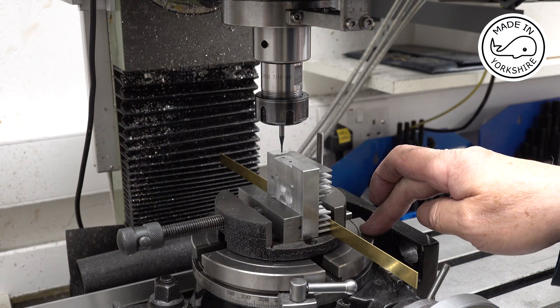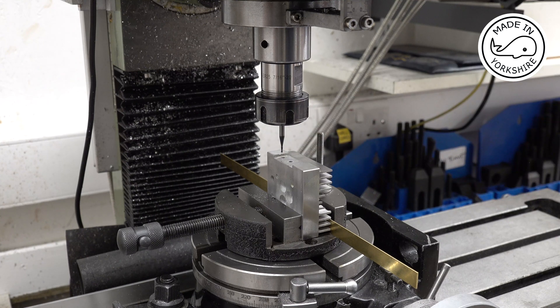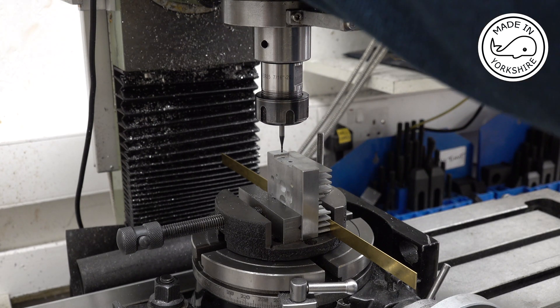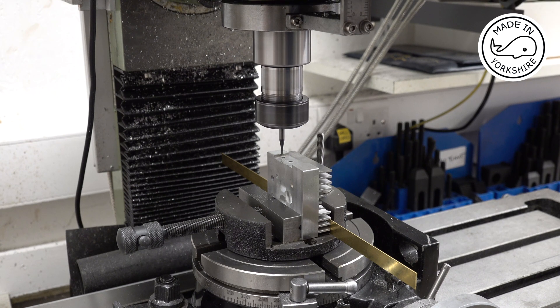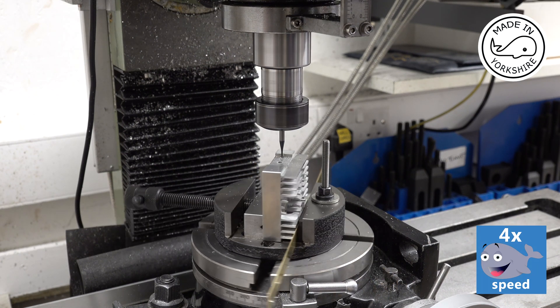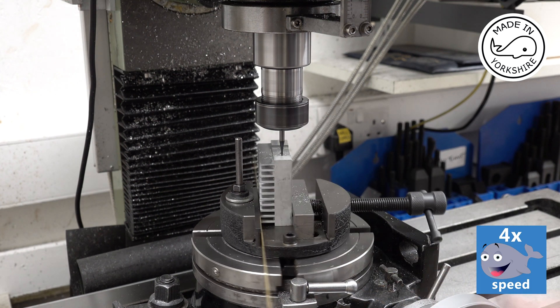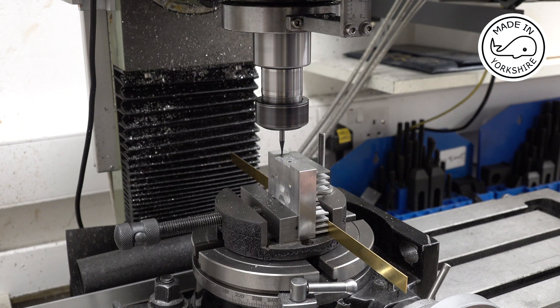I centred the rotary table on the mill, then put the part in the vise and centred on the hole with the broken tap in it. I offset the Y-axis by about 1.7mm. Now I'm just going to drill to a depth of around a tenth at a time — it's a very fine 1.5mm end mill, so I need to take it easy. This is going to take forever — I'll get back to you once I've got down to about 6mm.